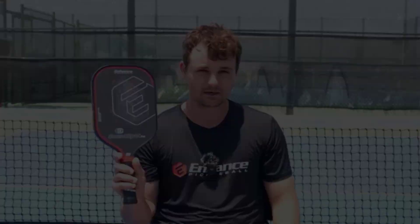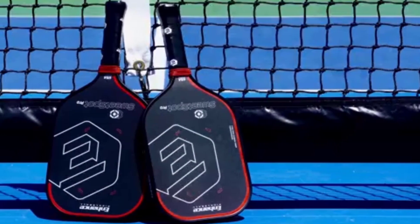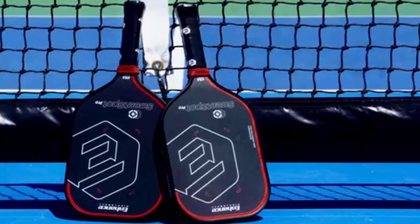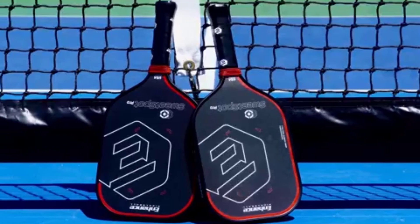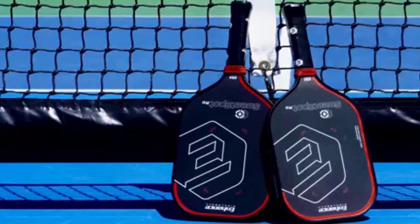One of the standout attributes of the Sweet Spot Pro is its emphasis on maximizing the sweet spot. The design optimizes the paddle's surface area, which significantly enhances ball control and feel during play. This larger sweet spot allows players to make solid contact with the ball, resulting in more consistent shots. For those just starting out, this can be a game-changer, as it builds confidence and encourages skill development.